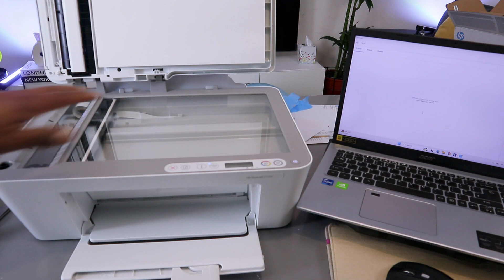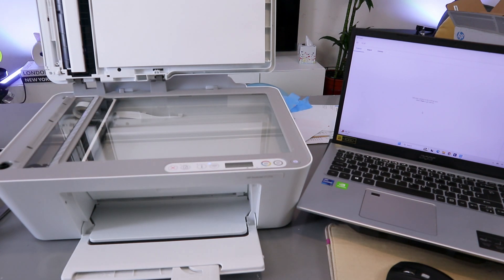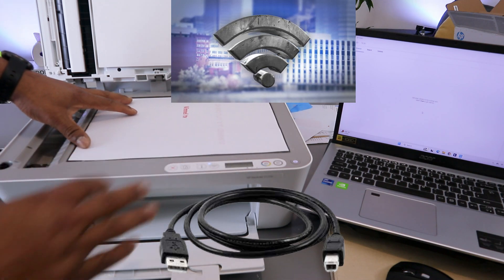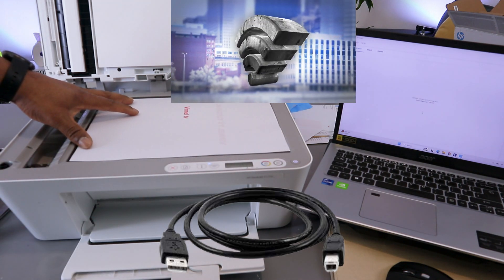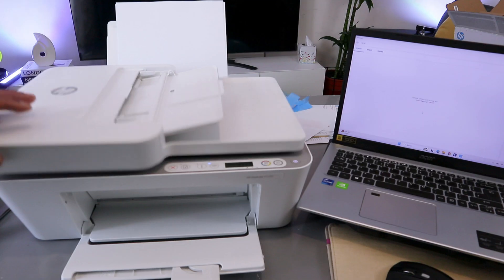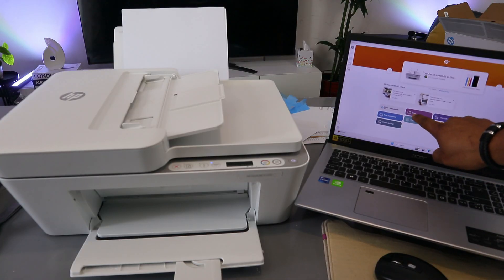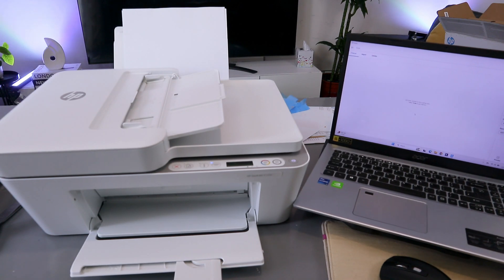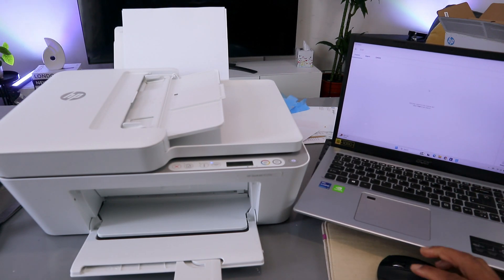Stick the document you want to scan on top of the glass scanner face down and close it. Open the HP Smart app, select scan, then select source as glass scanner. Scroll down and set the preset to document.